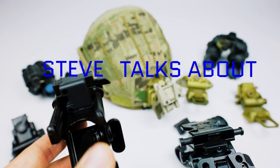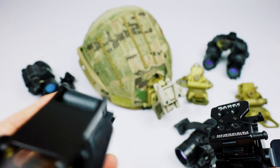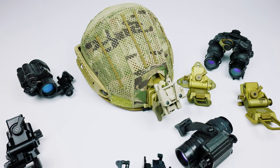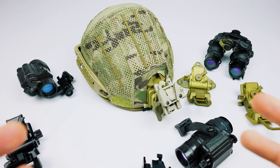Welcome back to another episode of Steve Talks About Night Vision Stuff. In the last video we talked about bayonets versus dovetail mounts. In this video we're going to dive into each one of the options that are currently available and highlight some of the features so you can figure out which one works best for you.